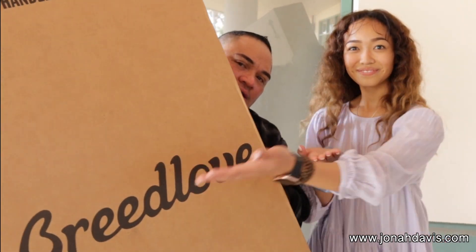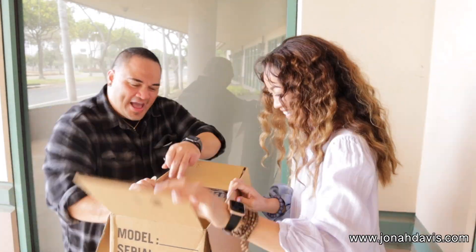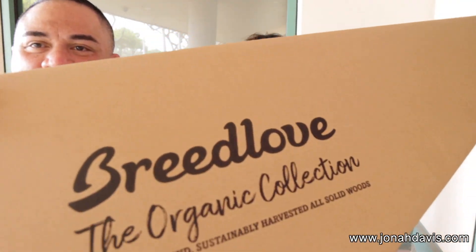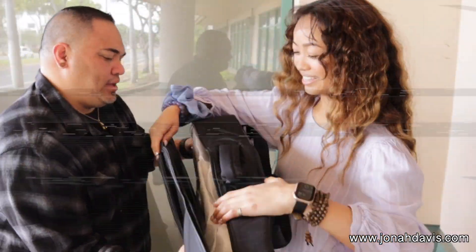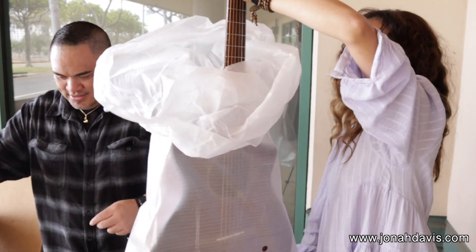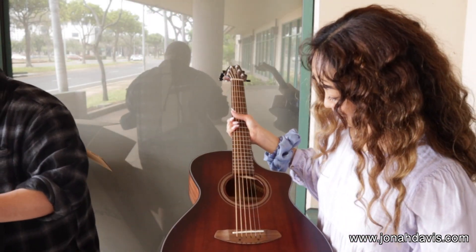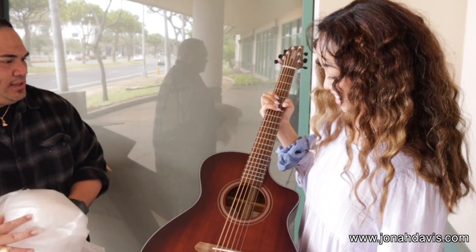We're going to get cracking on this bad boy. This is from the Organic Collection by Breedlove. This is the best part — oh wow, there it is. Wow. You like it? I like it a lot. Wow.